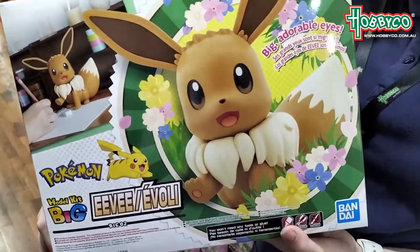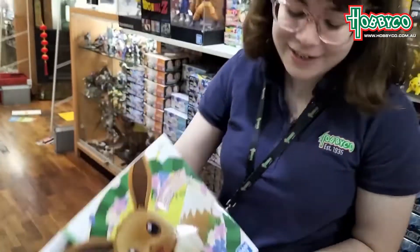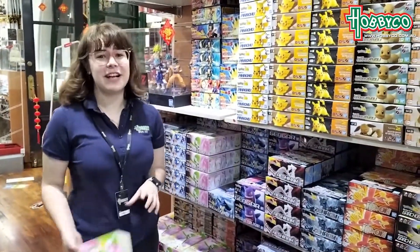So they would all pair perfectly with the new Pokemon Arceus game that just came out for Switch. So come in, have a look, grab one for yourself today.